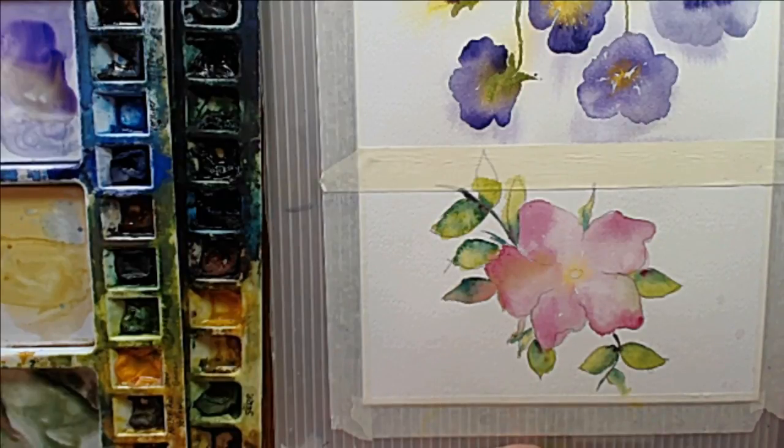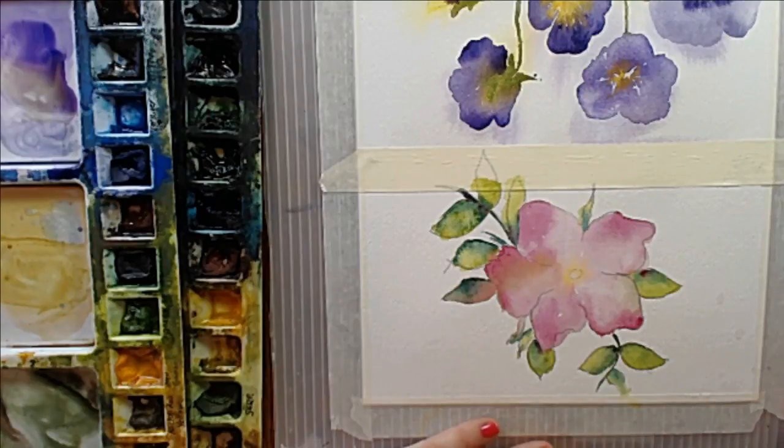Here's a secret. 90% of watercolor painting is the two techniques I've been showing you today — wet on wet and then wet on dry. It's really just as simple as that. The trick is in when to use them, what quantities to use them in, how much water to use, and the best way to learn that is just by painting a lot.